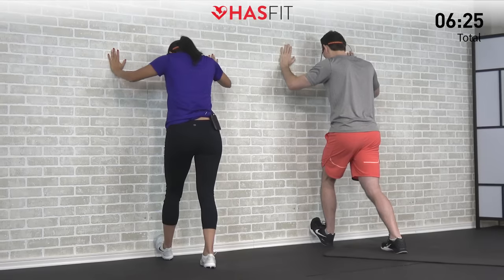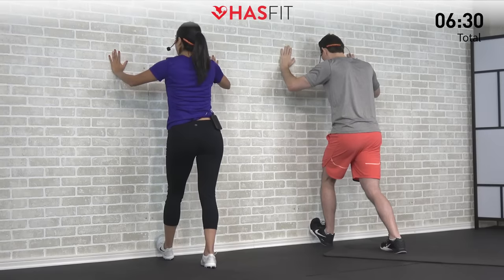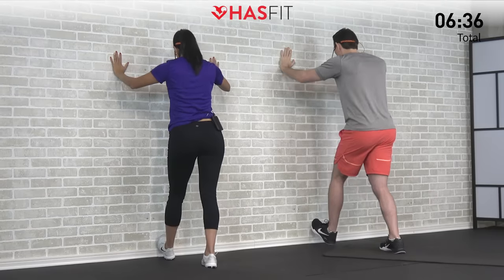Take a nice big deep breath here. Let's hold this one for five, four, three, two, one, zero. Excellent.